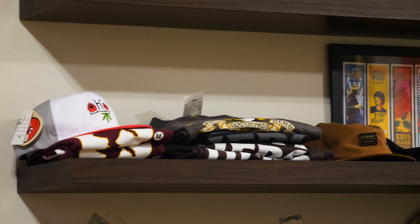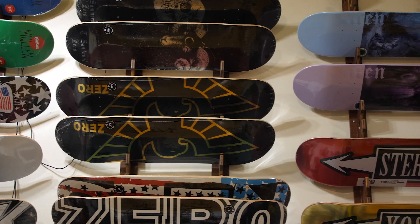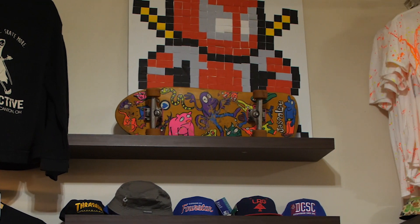Can you go into what merchandise you sell and what's your favorite skateboard in this shop? We sell everything that you need to roll — hardware, extensive hardware, boards, trucks, wheels, all that stuff. Apparel, skate-specific shoes — if it has something to do with skateboarding. My favorite board is probably my Jason Lee, which is up there on the wall.